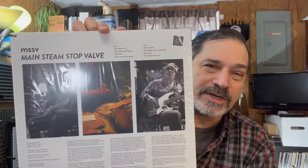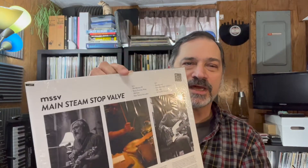A couple of new things I bought in January: this one right here is Main Steam Stop Valve, which is Mike Watt on bass, Mike Bagietta on guitar, and Stephen Hodge on drums. Brand new stuff — Mike Watt you'd recognize from the Minutemen as well as fIREHOSE. This is a private press album; I've got number 354 out of 500. You can get it and listen to it on Bandcamp. These guys are touring the US in 2022, so I may break out of the house and go see them — hopefully the COVID infection trends will keep going down.